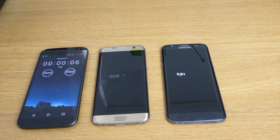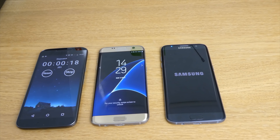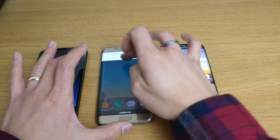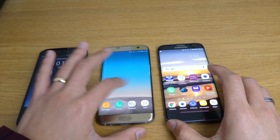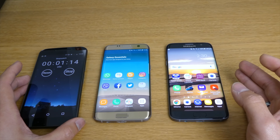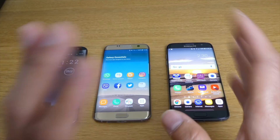Both of them are S7 Edge phones. They came out in March 2016 and we are already on April 2018 - so it's been over two years. I'm just going to put brightness all the way up on both. They both have a 3600 milliampere battery, and let's see which one will get flat first - the Android 7.0 or the Android 8.0.